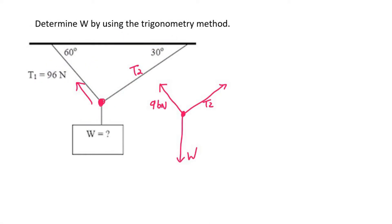Now we need to fill in the angles. We can do alternating angles over here and we'd realize that this is 60 degrees, so that means this angle inside here is 60 degrees. Then we can use alternating angles for this one and we'd get 30 degrees.